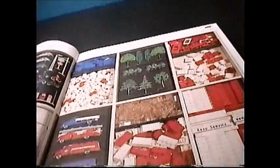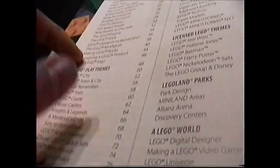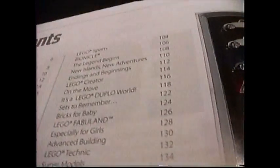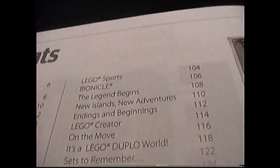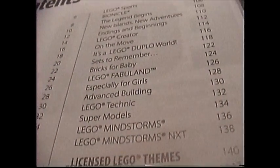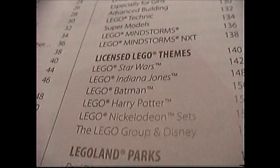Let's take a look at the actual LEGO Book. LEGO bricks for the inside page. Here's your table of contents — it starts out with a history of LEGO, the LEGO minifigure, the LEGO logo, then it gets into the actual themes. First we have non-licensed themes: LEGO City, Castle, Space, Police, Adventure — I know what it is but it was before my time — New Islands, New Adventures, LEGO Duplo, Fabuland.